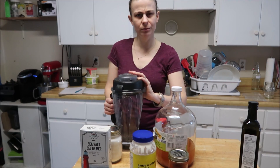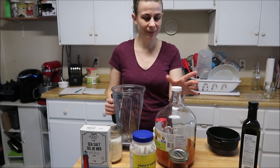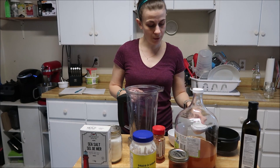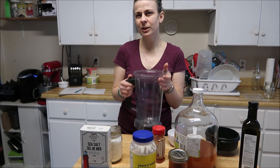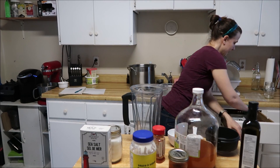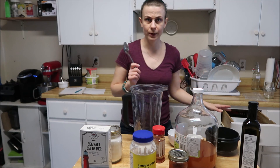Good morning, afternoon, or evening — whenever you may be watching this. I am all out of the French dressing that I made up, so I figured I'd bring you guys along while I make a new batch of it. You don't really need a blender, but it just makes it a lot easier to mix everything together. You may want a couple of spoons.